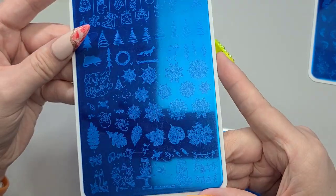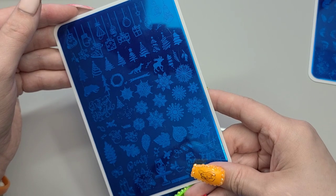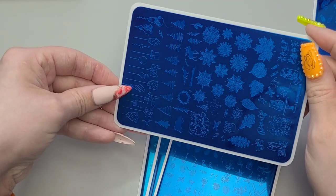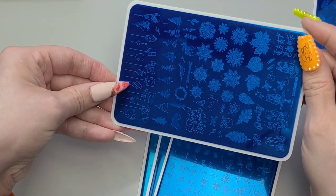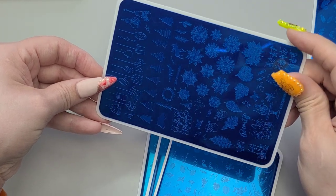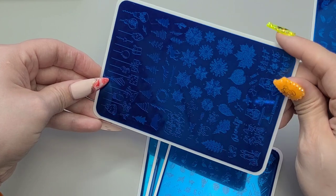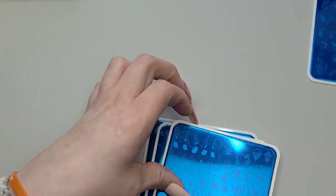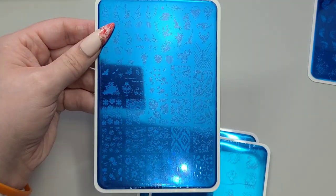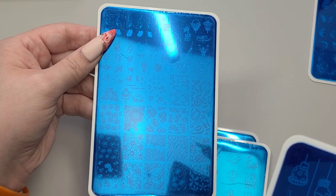This one looks like a Christmas one — good to have the trees. I like that. Oh, big maple leaf here, some different leaves. So you still get quite a few different little things — presents, individual. I like that one as well. That one was ZJoy plus 0.69.